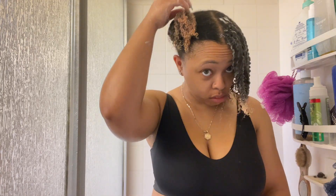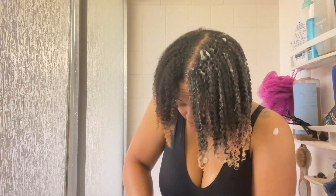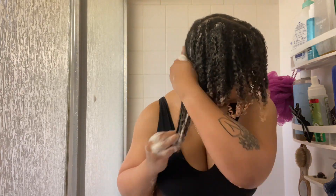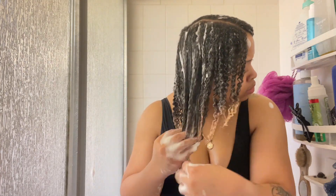Once I got one side fully done, here's a comparison to the other side with nothing on it. Then I went right into styling the other side the exact same way — eight to ten pumps, apply to the whole section, finger detangle slash rake it through, and then do some subsections to get it fully defined just the way it's supposed to be.